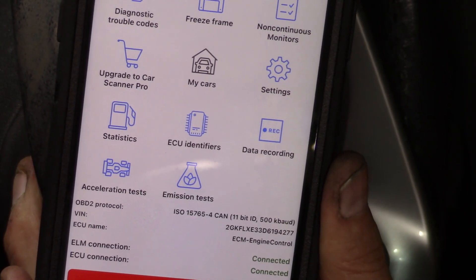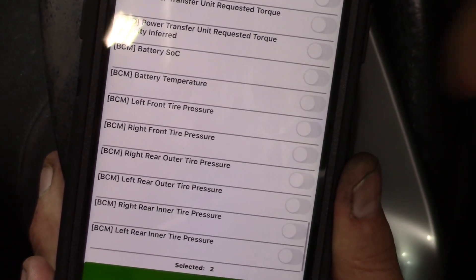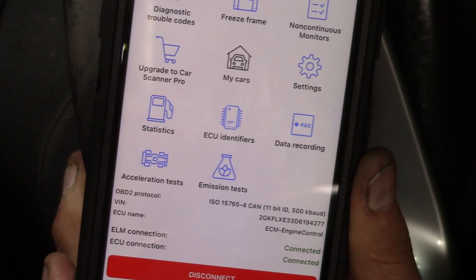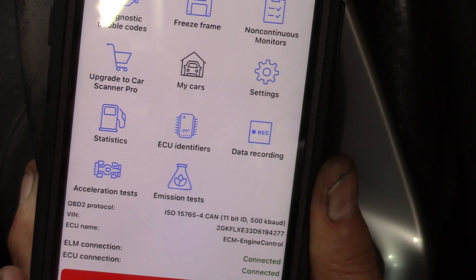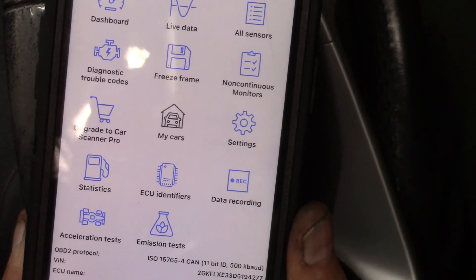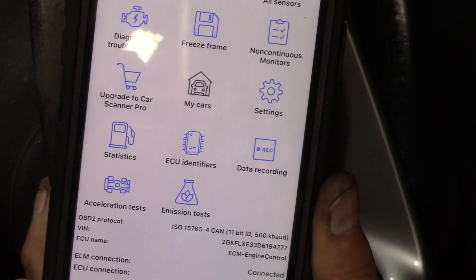If you've never seen one of these before, it might seem impressive — all of this data, particularly under the live data with all these parameters. Even six or seven years ago I'd be really impressed by that. But keep in mind, this is status quo now for any scanner, no matter the price, to get that kind of data. One thing you'll also notice: there is no bi-directional control. I would never expect that on a scan tool under a couple hundred dollars, so that's not a strike against it. Bi-directional control means you can actually control things like setting the accelerator pedal position on a drive-by-wire system or opening the EGR valve a certain number of degrees. This tool is read-only.